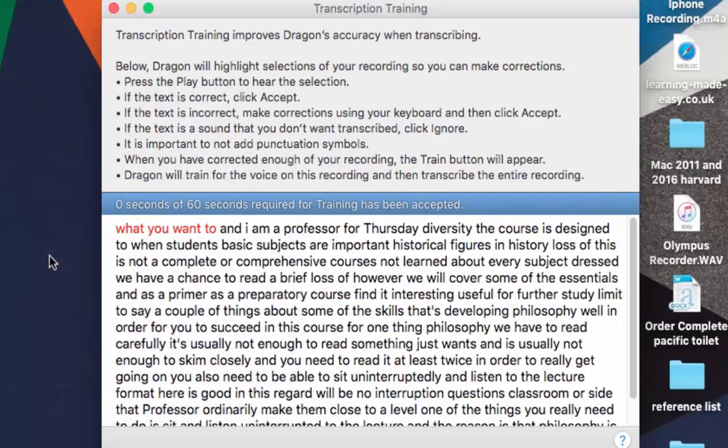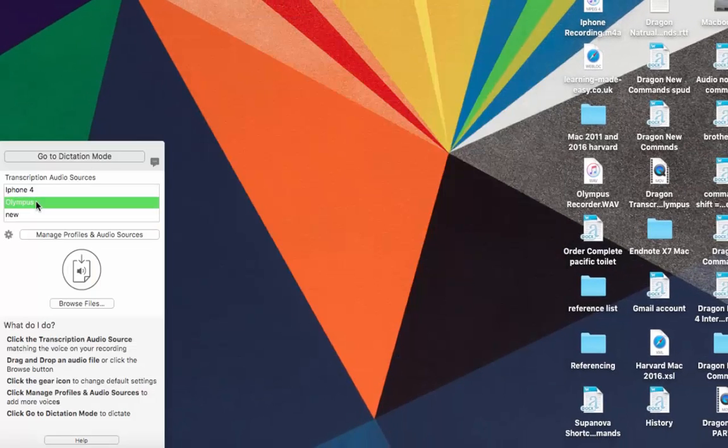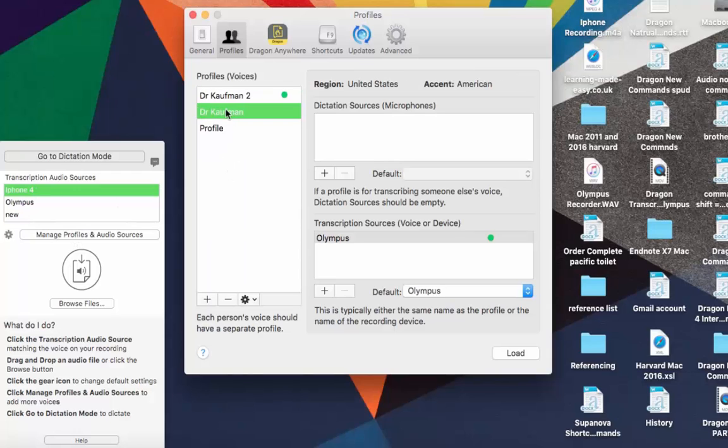I'm going to close that for now. In Manage Profiles you can choose which transcription audio source you want to use — you might decide to go back to the Olympus profile, or if you select Dr. Kaufman 2 it gives you the iPhone option. It's really important you choose the correct profile because you're correcting it to that specific source and quality. I recommend just trying it out — sometimes it will be good and sometimes it won't be. But if you're near the front of a lecture room and getting a really good recording, and you've created a profile for that speaker, then it should transcribe a lot of it accurately for you. Give it a go — thanks for watching.